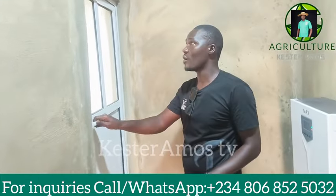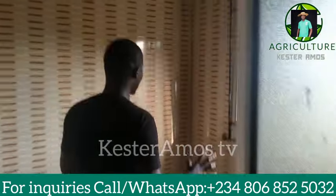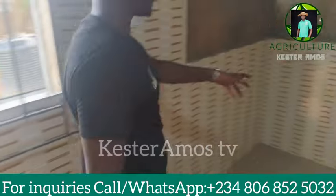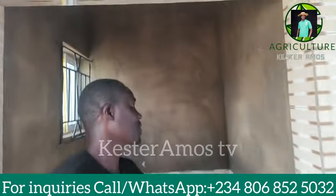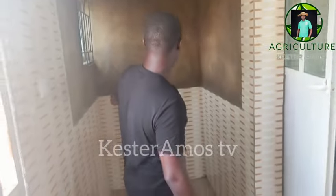So this is the kitchen. You can see the tiles here are really beautiful. And this is the small store I designed for the kitchen. We have protectors everywhere. This is my personal design.